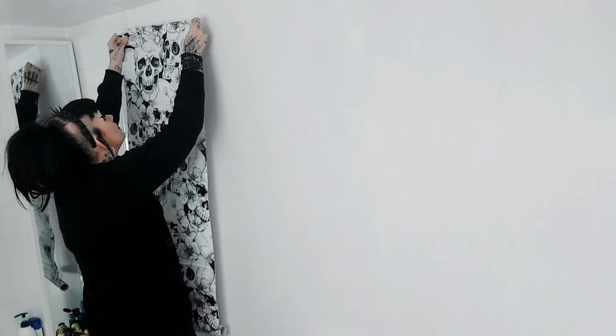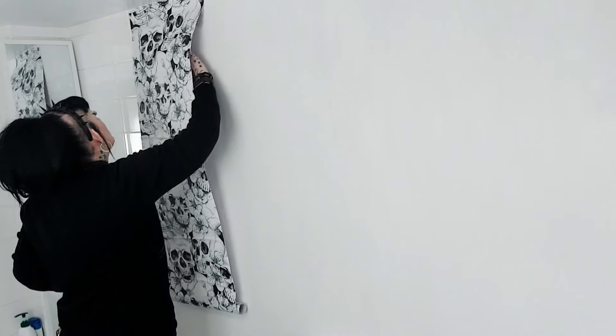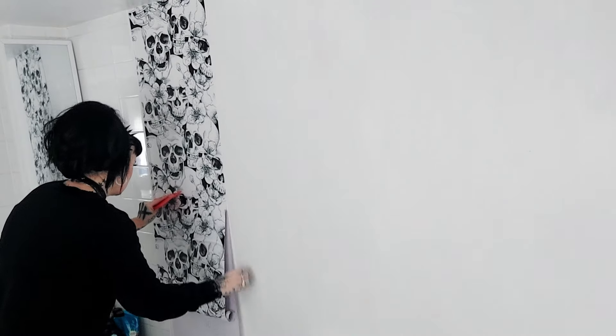I'm going to stick that up to the top of the ceiling, trying to get it nice and straight, and really get that stuck on there. Then we're going to peel the plastic backing very slowly and keep bringing it down. It's really working, oh my goodness! There's a tiny little bit of overhang on this side, but hopefully with the exacto knife we can just slice that off very easily.